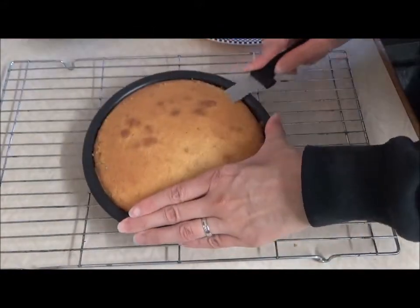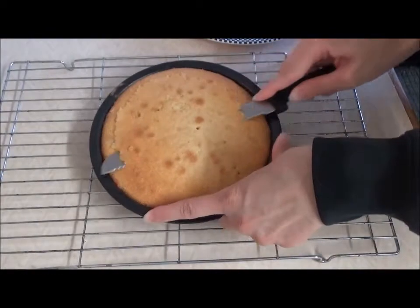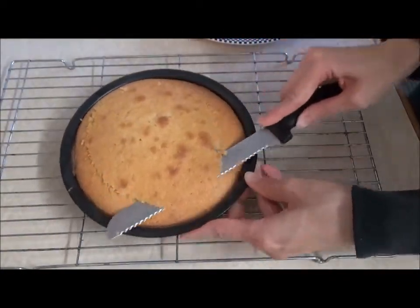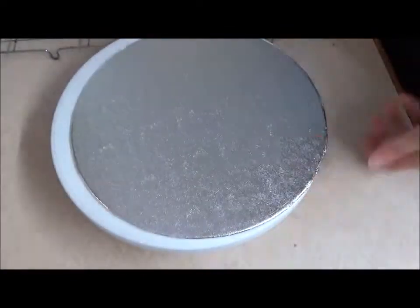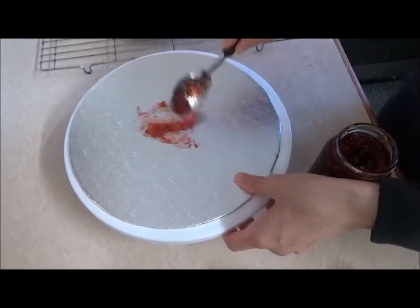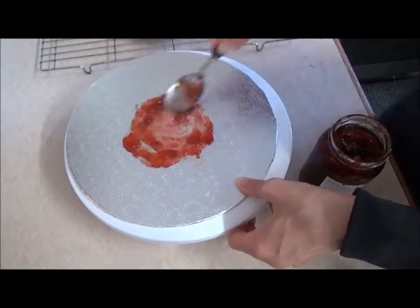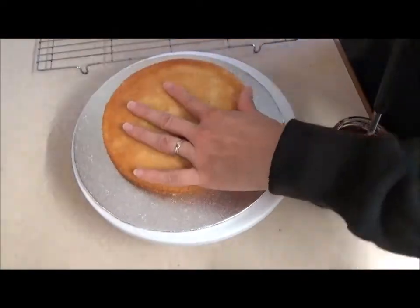Now that the sponge cakes are cool, using a very sharp knife or cake slicer, cut off any domes for a nice, flat, even surface. I used a dollop of strawberry jam on my cake board to use as a glue to hold the cake into place, but you can also use buttercream or any other spread, depending on your chosen filling. Layer up your cakes with a generous, even layer of filling in between.